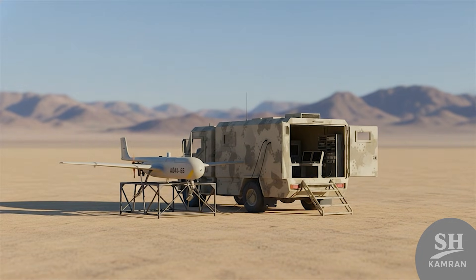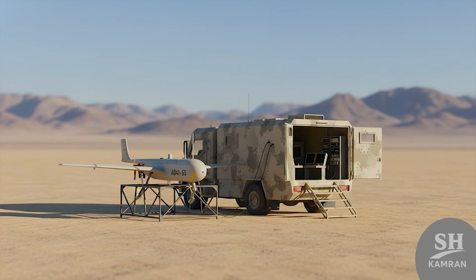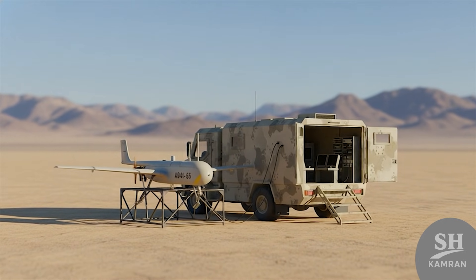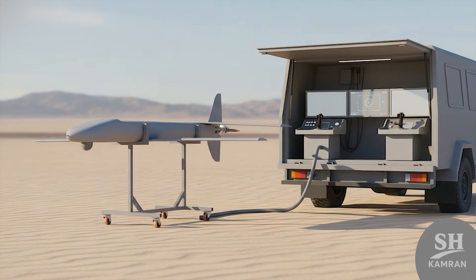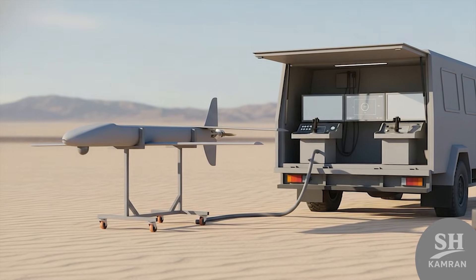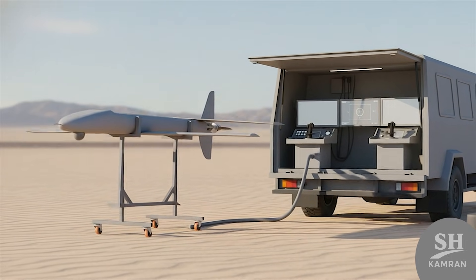Let's talk about the ground control station, or GCS. Shaheen's control room was usually mounted on a tactical truck for mobility. Two operators — one for flight, one for camera — handled the guidance. This coordination between pilot and cameraman was key to mission success.